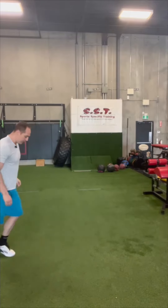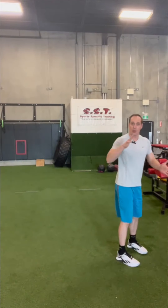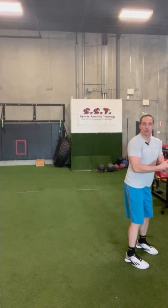Now with the beach approach, the second last step is smaller. It's more like I'm trying to attack the ground with my feet, trying to drive into the sand. The reason for that is to overcome the resistance of the sand, so you want to drive into it. This is going to cause you to be on the ground a little bit longer.